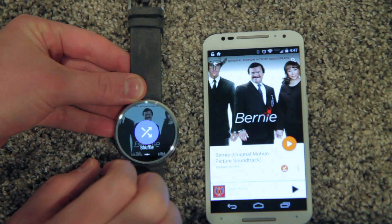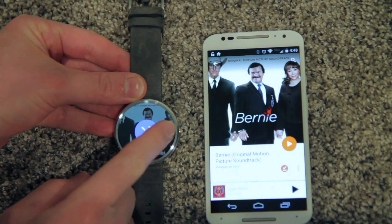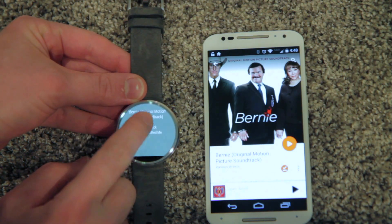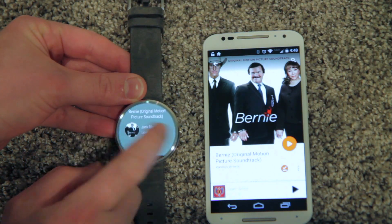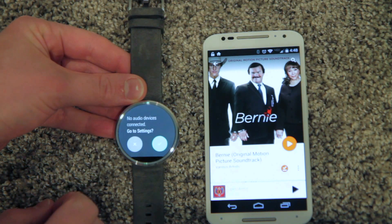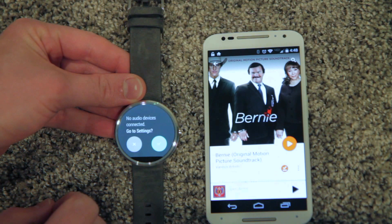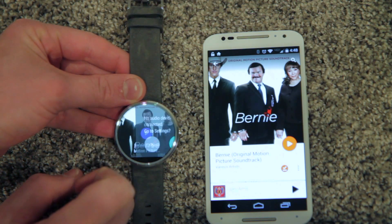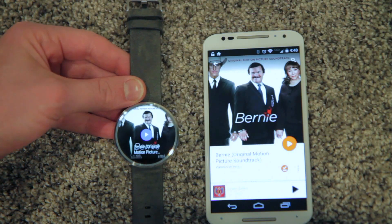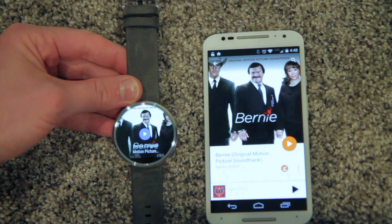You can scroll to the other options which is shuffle, and if there are other songs in the album they would show here and you could scroll up and down — I only have one song though. If you click play it will play to a Bluetooth device, but I don't have one hooked up to my watch. The watch will only sync with one Bluetooth device, so if you sync it to Bluetooth headphones or something it won't be synced to your phone anymore.